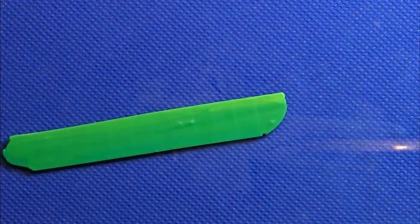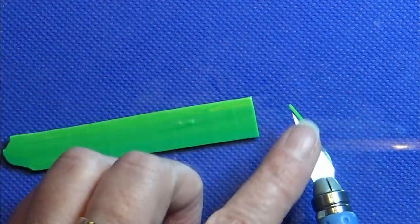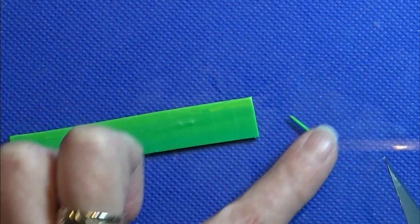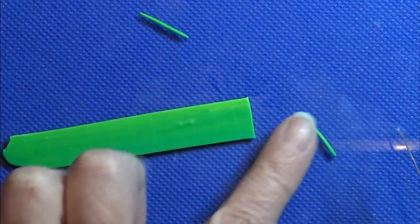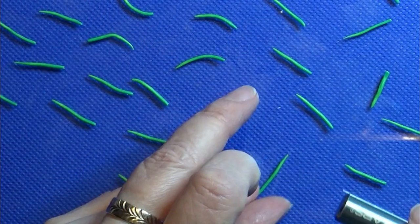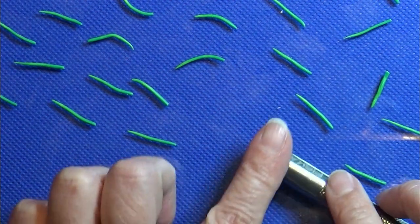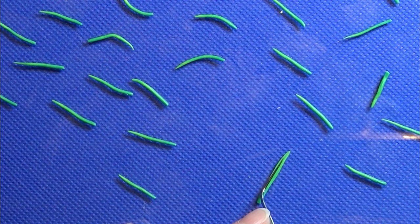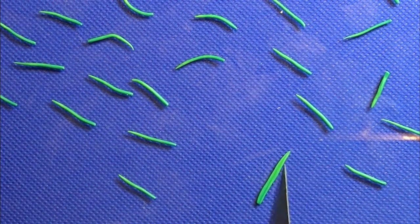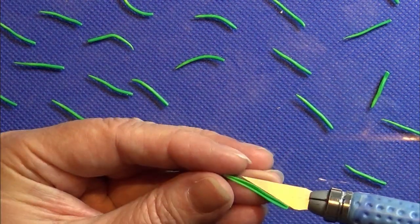I made the skinner blend into a tiny strip and I'm cutting off some tiny pieces that I'm going to roll into small leaves. Then I'm rolling these leaves flat and making a middle line down the leaf. Make sure you have the light color at the top of the leaf.